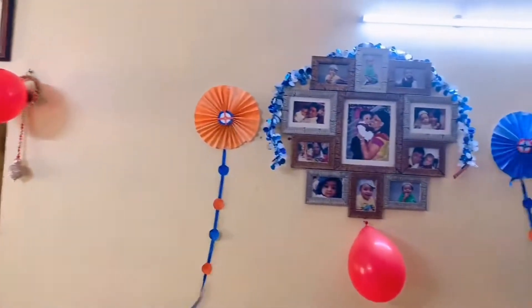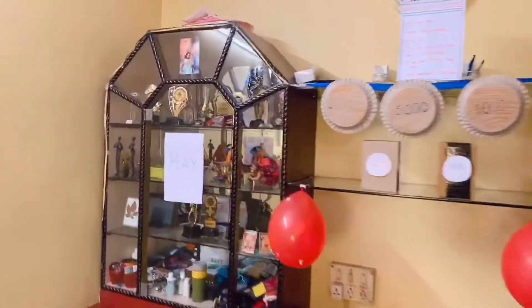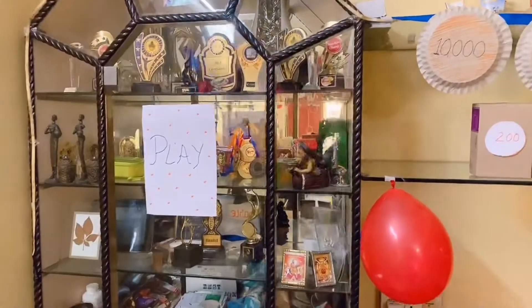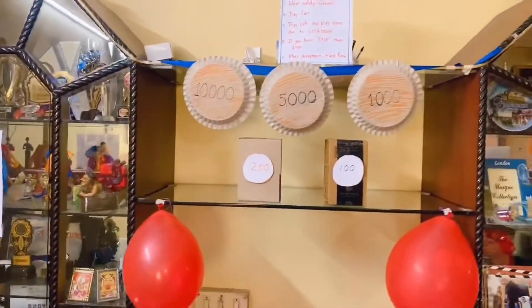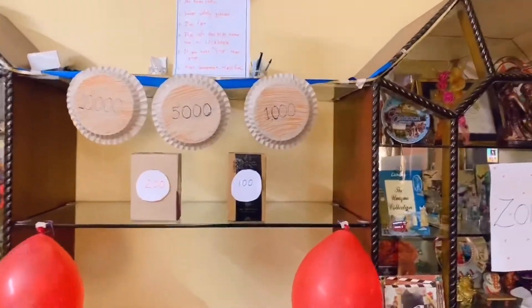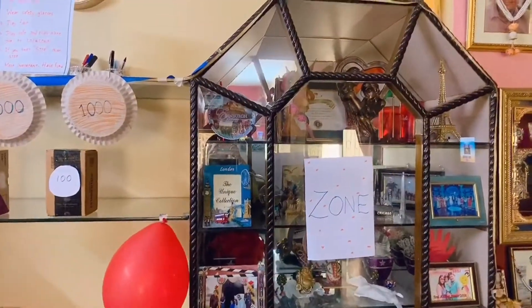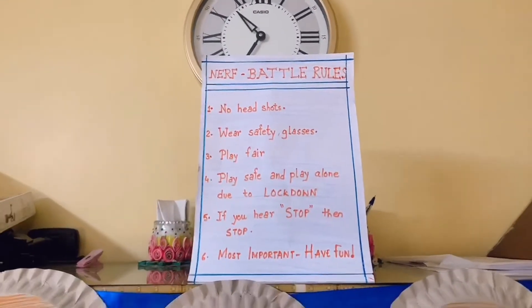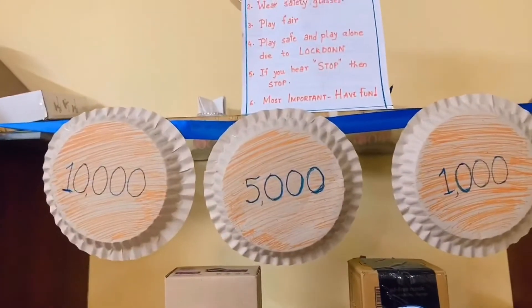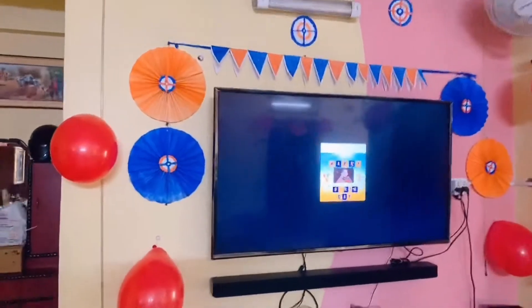But before that, this is the decoration — the hanging streamers on the satin ribbons, the fans we made, and the play zone area. It's written 'play zone.' We had 5-6 balloons at home, we just used those. We didn't buy anything. We used all the used papers. Most importantly, have fun, and when you hear stop, just stop.